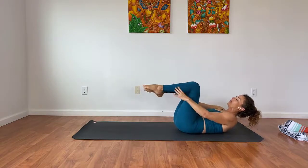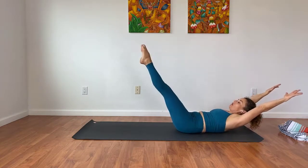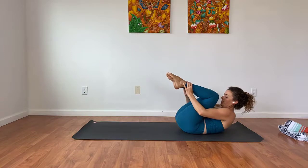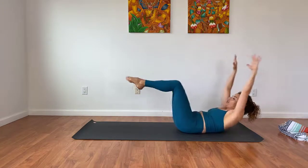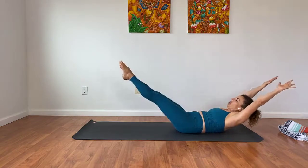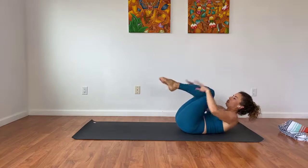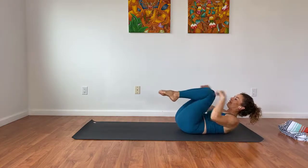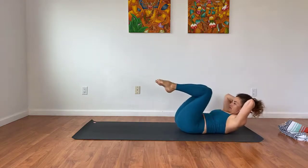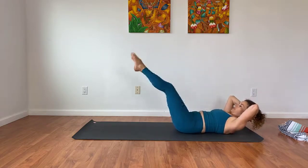Hug both knees into the chest, then reach both arms and legs long, pull in and tuck the chin to your chest a little bit so you're in this little ball. Legs reach, arms reach, and exhale — hug it in. Inhale, legs reach, arms reach, and exhale — hug it in. Let's do five. You can reach the legs up more if it's too much for the low back, and if it starts to hurt your neck, just put your hands behind your head to give your neck some support. One more, then go ahead and rest.